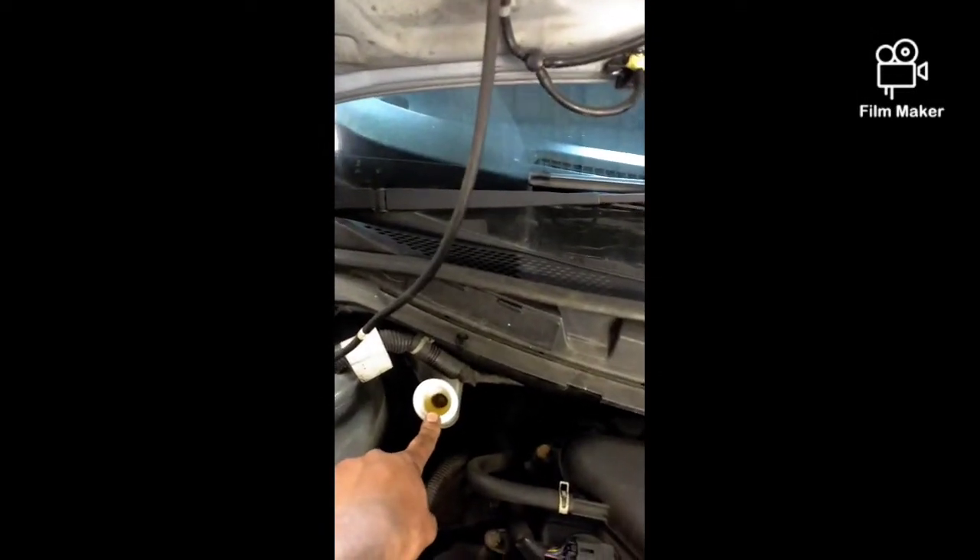Take the brake fluid cap off. The reason being is when we take the caliper off we have to push the caliper back and release the pressure through this side. Nine times out of ten it doesn't release any pressure or anything, but just to be on the safe side, we take the brake cap off.